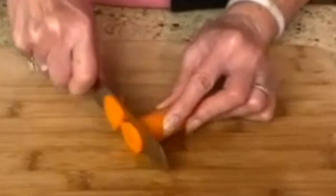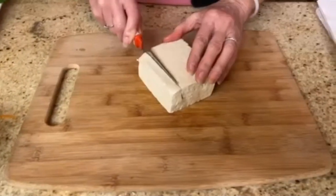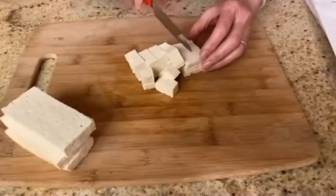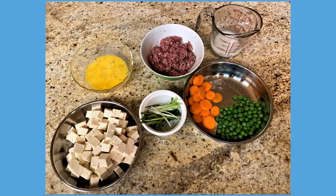Slice your carrots into nice thin slices. Cut your tofu into quarter-inch cubes. Lightly beat up an egg and then also measure out your cornstarch and water, and have everything ready to add to your soup.